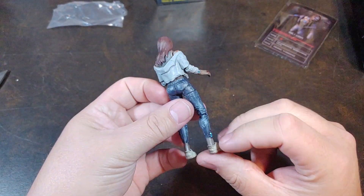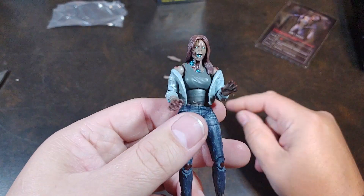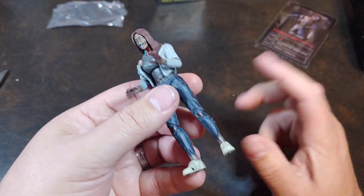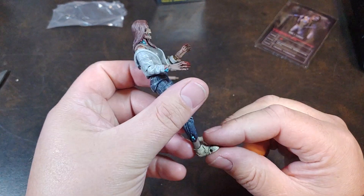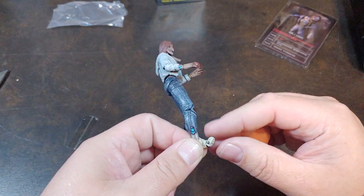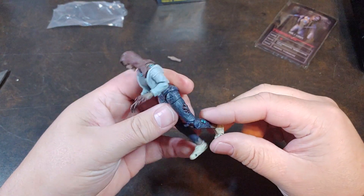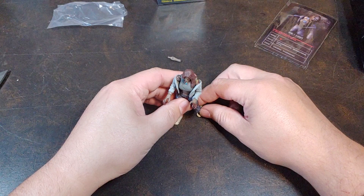You can see the weathering and the scratches and the bites and everything like that — the really weird blue. Never played the video game, but oh wow — she has toe articulation! I didn't notice that. Yeah, she has actual toe articulation.